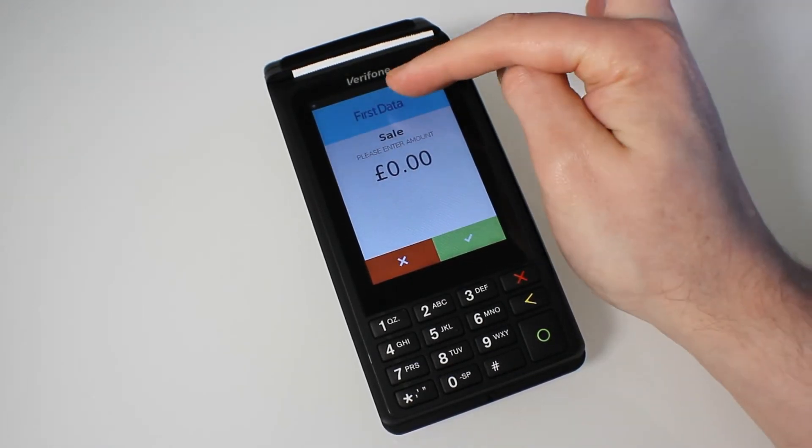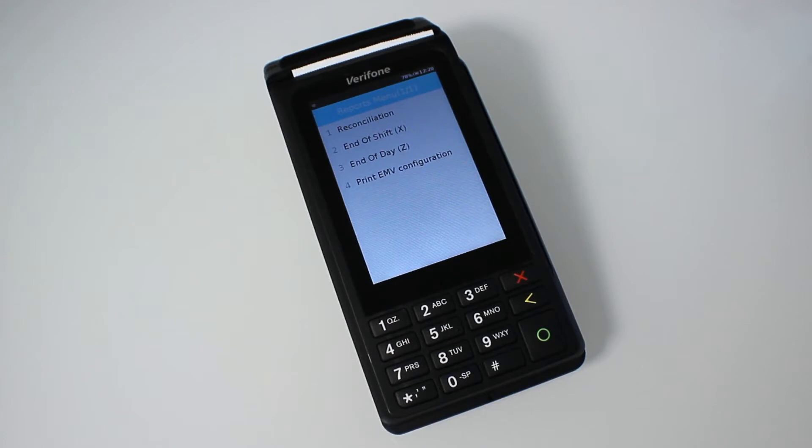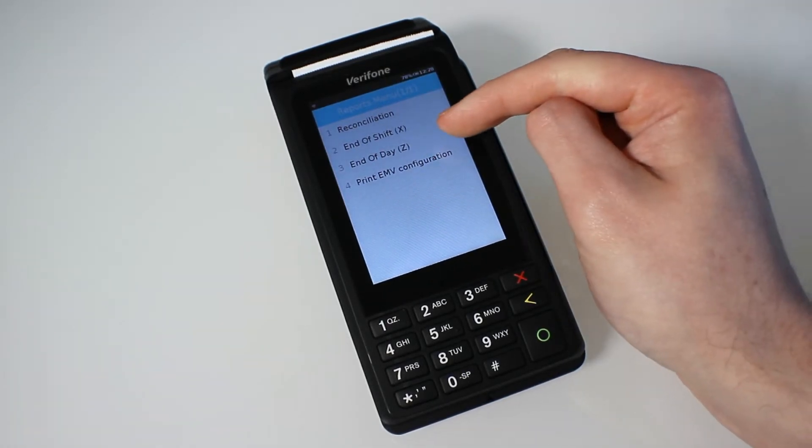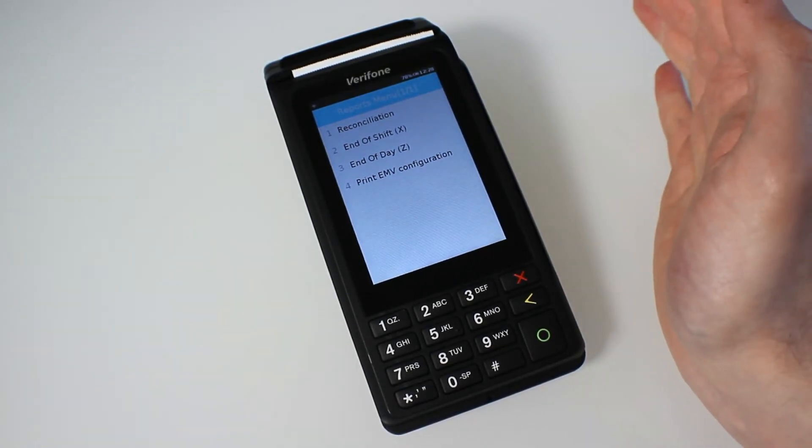First off is your end of day. Go on the blue box at the top, then select reports, and once you've entered your password you'll get the end of day screen. There are two things we require you to do. First, run end of day Z — that'll print out on your receipt roll a list of transactions and totals that you've taken for the day.